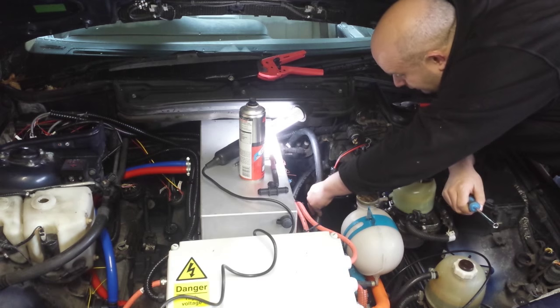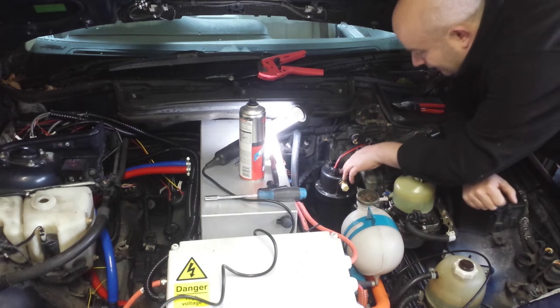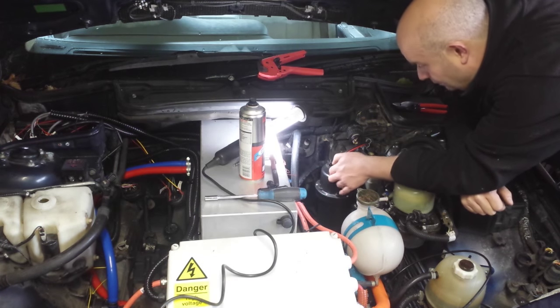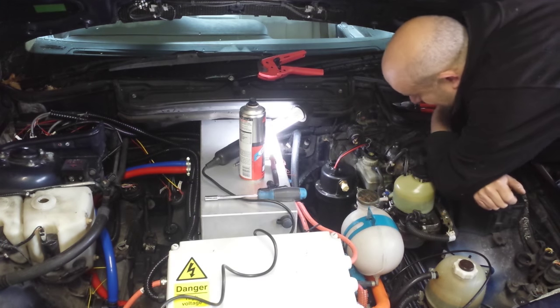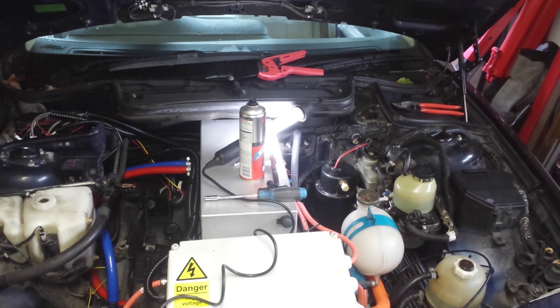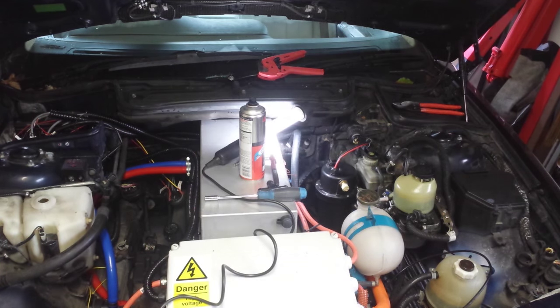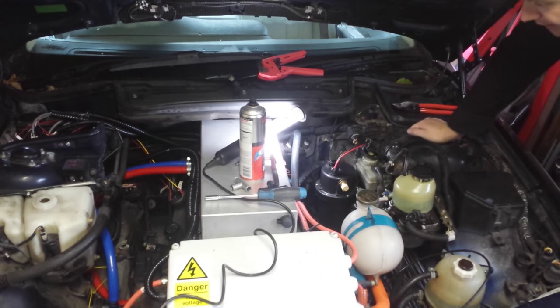Now all that's left is the hot water output from the heater going to the two inlets. We have two inlets, so we need to tee those together. I have a metal T-piece for that because it'll be taking most of the heat. I could use the plastic ones — they're supposedly good to around 130 degrees — but I'd rather use the metal one here.